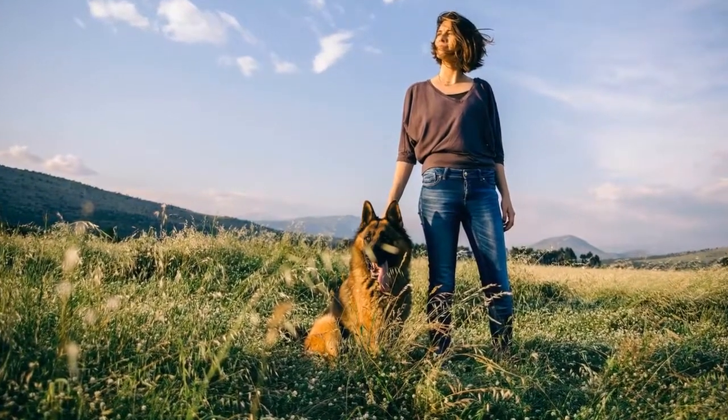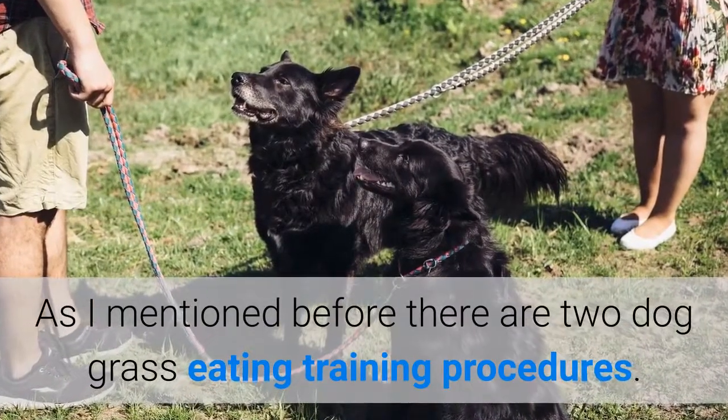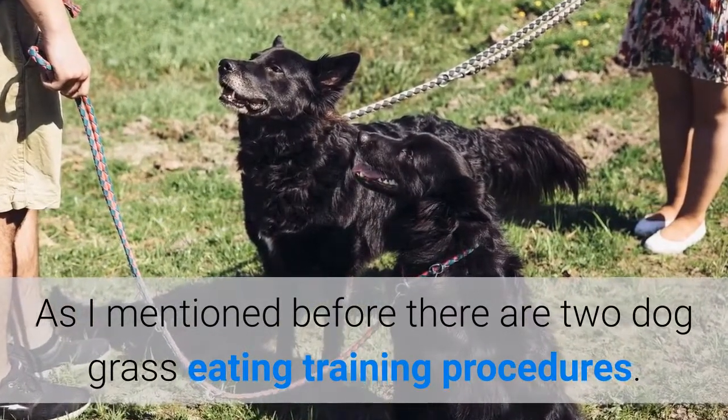So how to train a dog to stop eating grass? As I mentioned before, there are two dog grass eating training procedures. Let's see the first one.